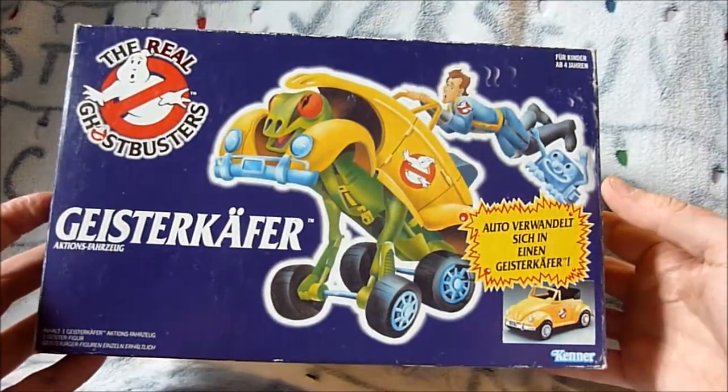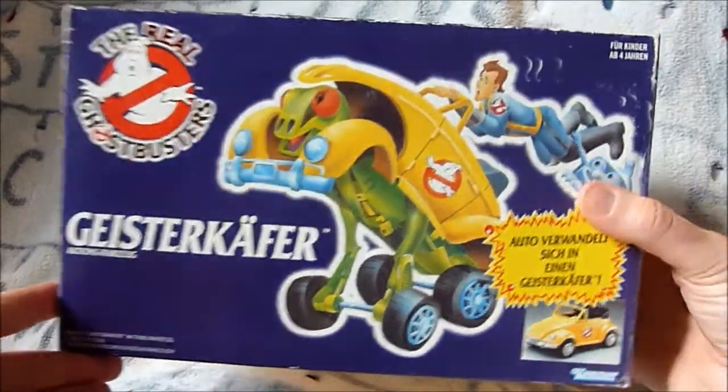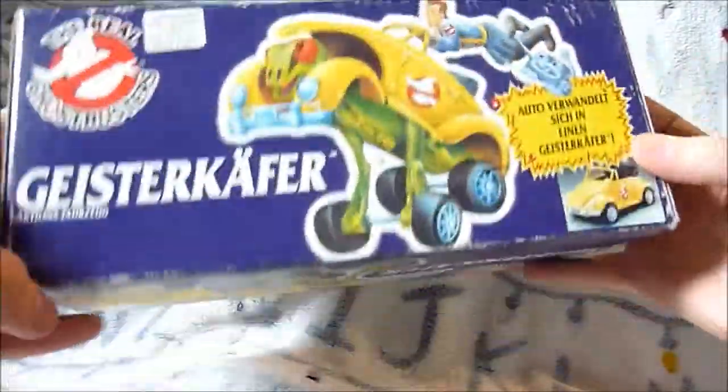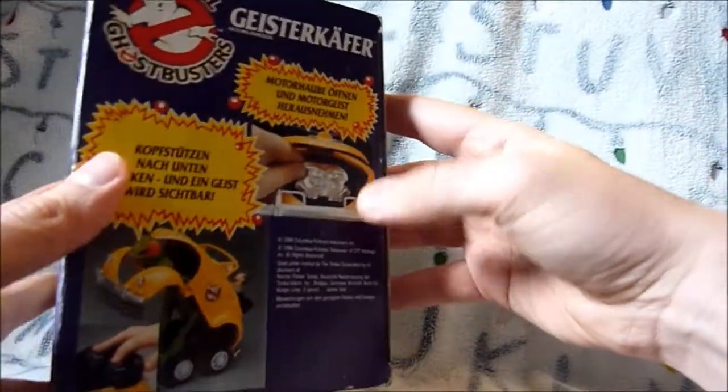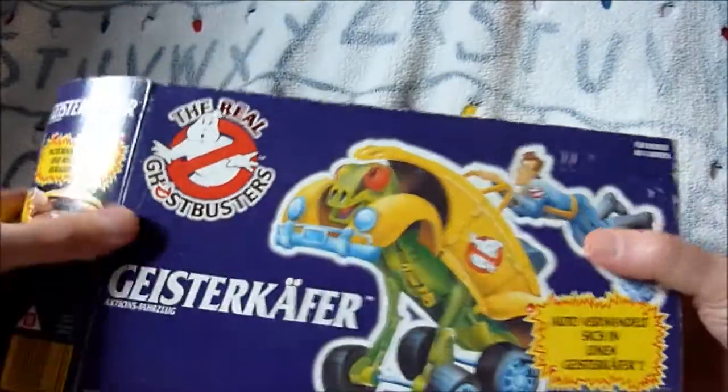I'll bring the camera in closer and let's take a look. As always, I'll start by taking a look at the box. You can see this nice artwork and it is the same all the way around, and then on the side it does show some bits there. So let's open it up.